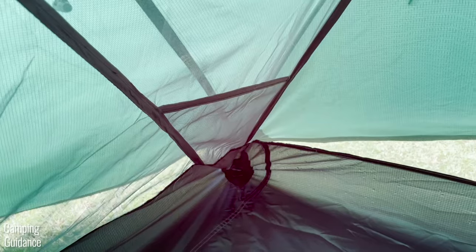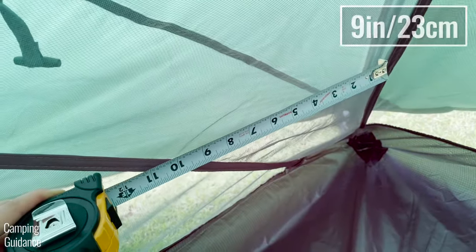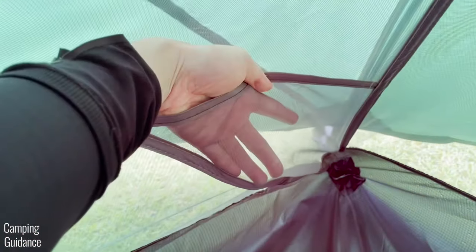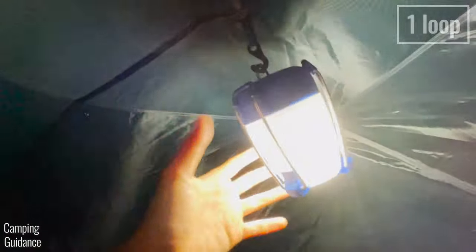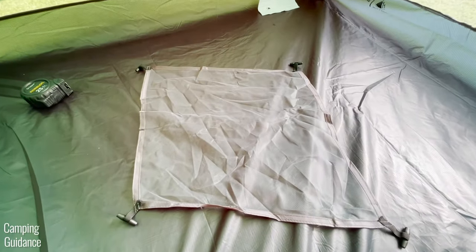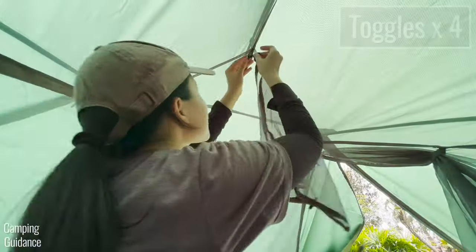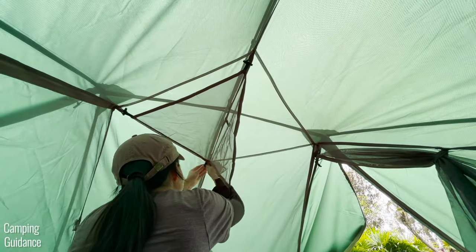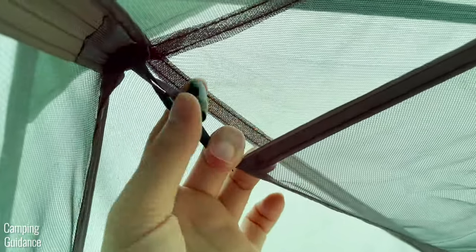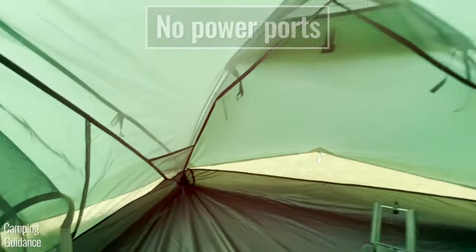There are four pockets in this two-person tent, one in each corner. Each pocket comes in a triangle shape and measures about 9 by 6 inches, which is not very big. As for lantern loops, there's one right at the top of the tent for lighting at night, and there are also four loops around it for the provided gear loft. The gear loft comes in a diamond shape and measures about 16 inches in length and 16 inches in width, with toggles at each corner that hang into the small loops at the top of the tent. With the gear loft in place, there's only enough space for a smallish lantern. Apart from these storage options, there aren't any others and there's no power port either.